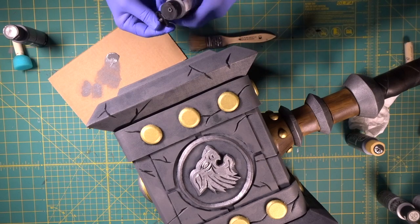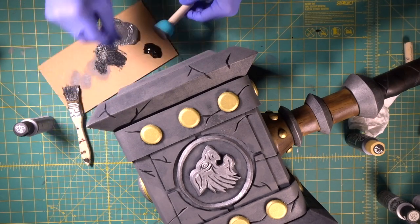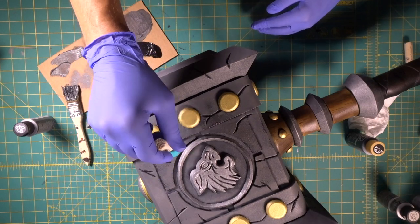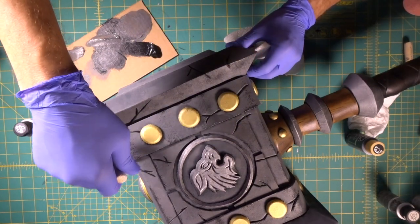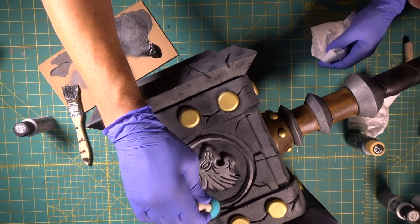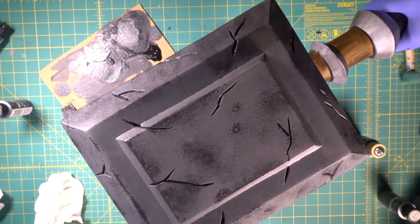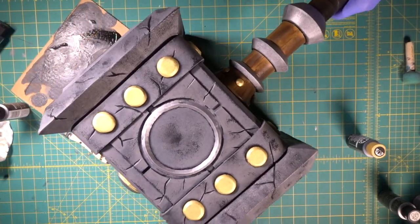Now we're going to take our medium gray and our black and mix them together — that's actually not quite dark enough, there we go. We just tap it around so we're getting some little speckles of darker gray on there just to break it up a little bit. See how it's just got slight patches of dark on there? We've dirtied it up.